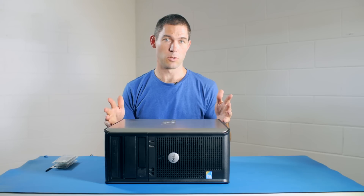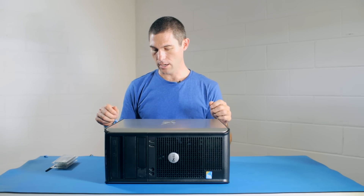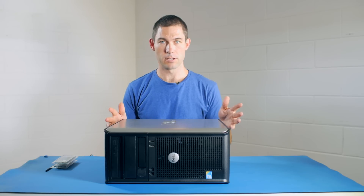As usual, you'll need to power the machine down — don't just hibernate it, power it off. You'll also need to take out your power cord, and then we're ready to go.